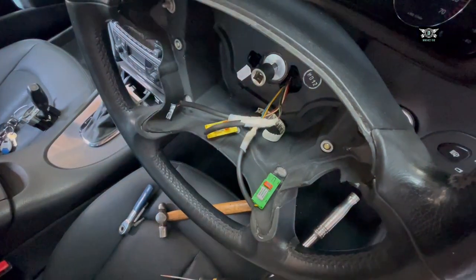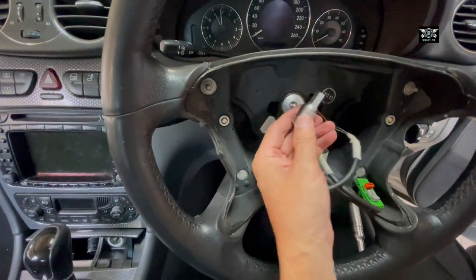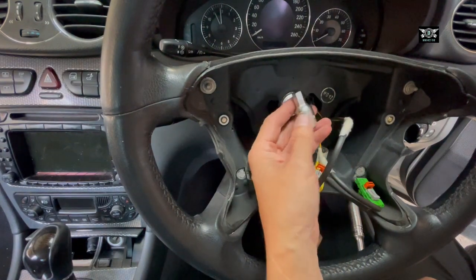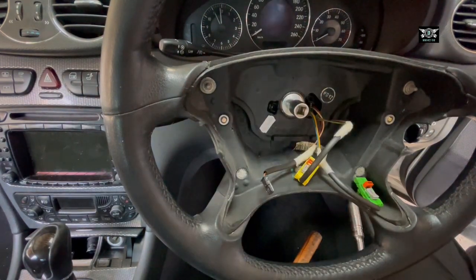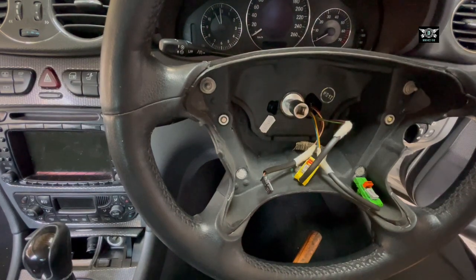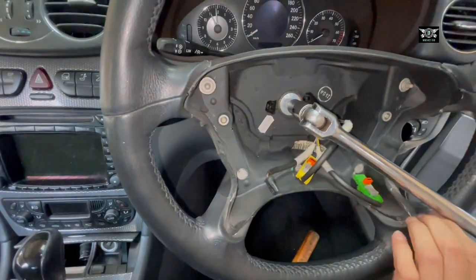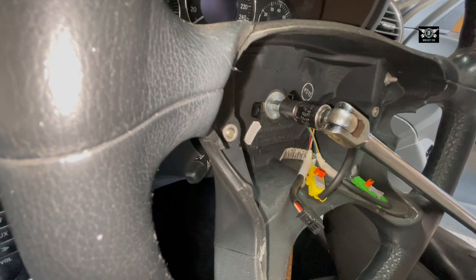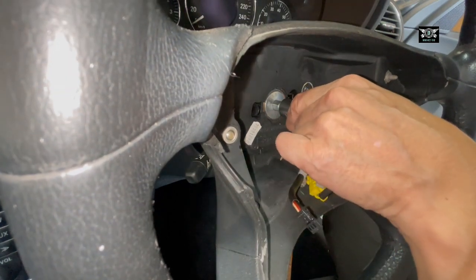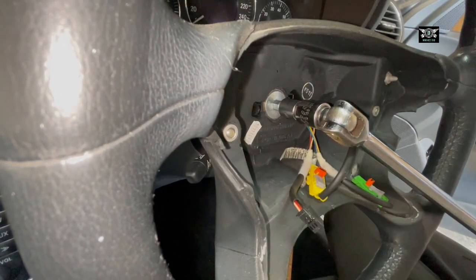Then we need to remove this center bolt here, which uses a size 10 Allen-type key. Now we need to open this - it might be a little bit hard, so I'm going to try my best to hold it and open it at the same time. It can be quite hard, so you might need to get someone to help you hold the steering if you can't do it yourself.